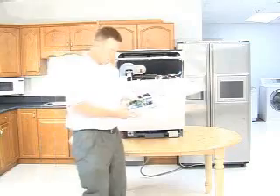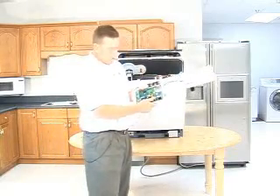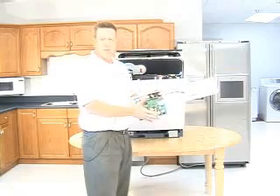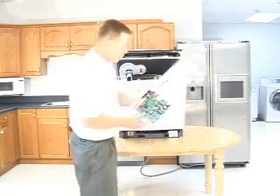At this point you can remove the five screws and remove the power board assembly. This is all one assembly, so if you need to replace this, you would just get it as an assembly, replace it, and then reassemble everything.